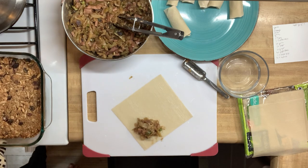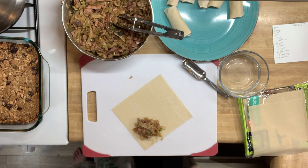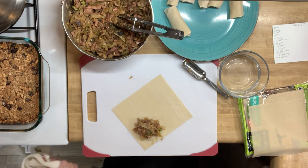Here you can see I pulled out my homemade granola bars out of the oven — I make these about once a week or so. Let me know in the comments below if you'd like to see a video on these granola bars.